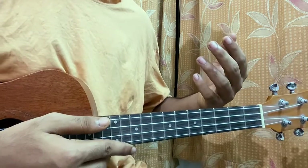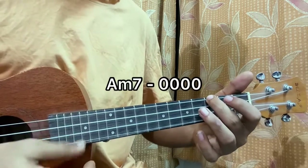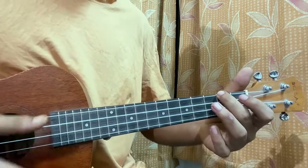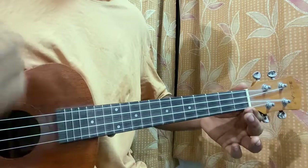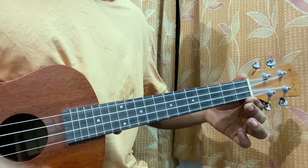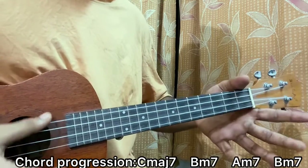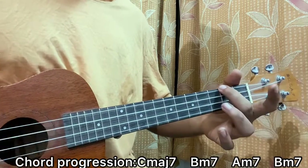Then we have an Am7. You can play it like this, or you can play it like this, which is a bit better — just playing the ukulele open. That's an Am7.